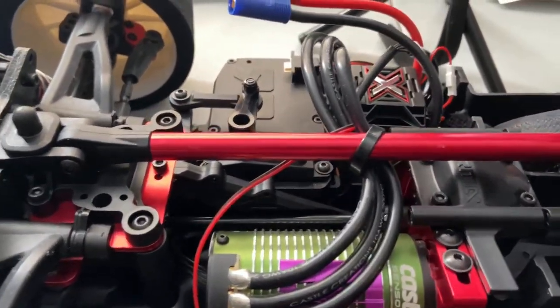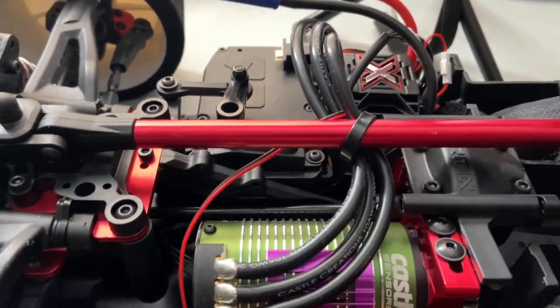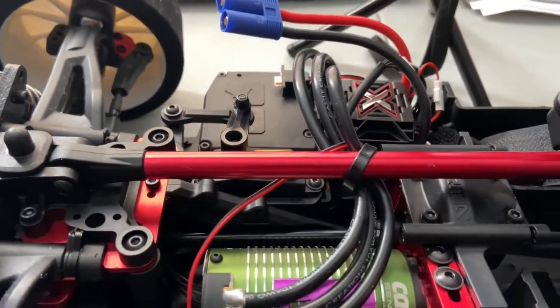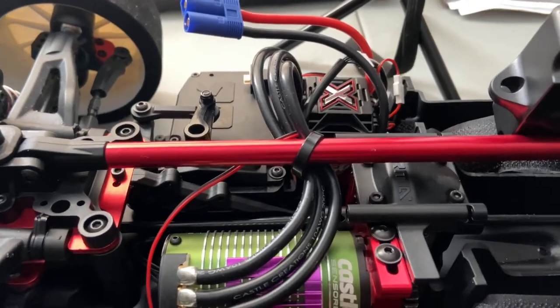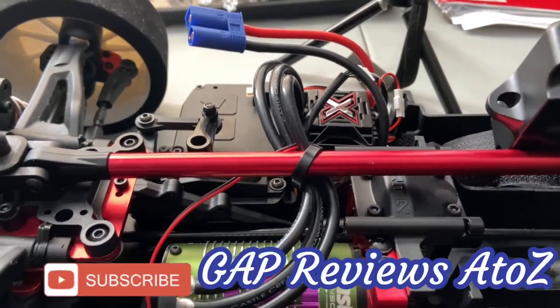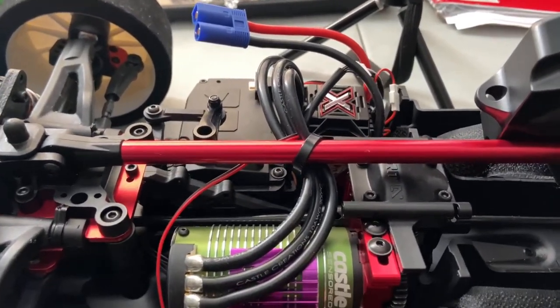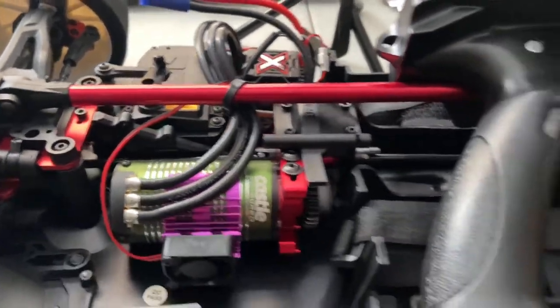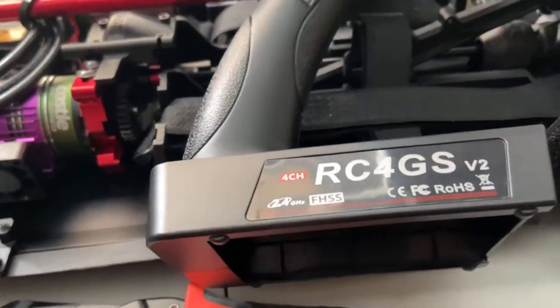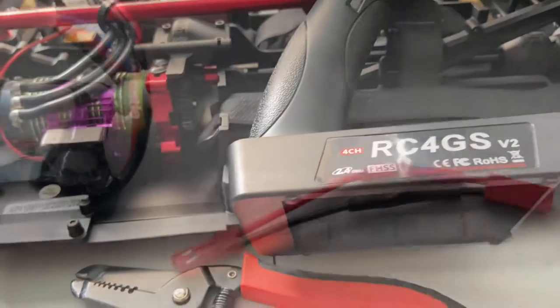Then we'll show you the binding process, which is pretty simple — you just have to have the remote and the receiver close by each other and it binds up together, no need to push any buttons. You can also see the binding process on my brother Gap Reviews A to Z channel as well — he has the RC6GS radio, so head over to his channel and check that out. So let's go ahead and do this modification so this can run off of a LiPo battery instead of AA batteries.